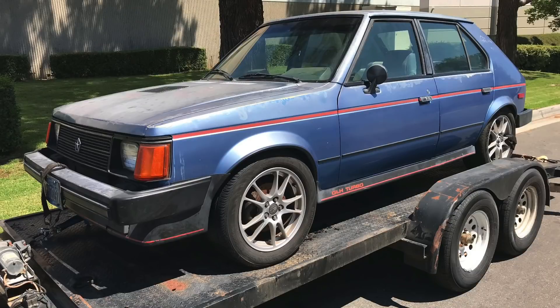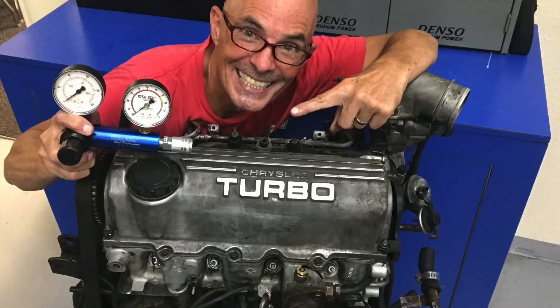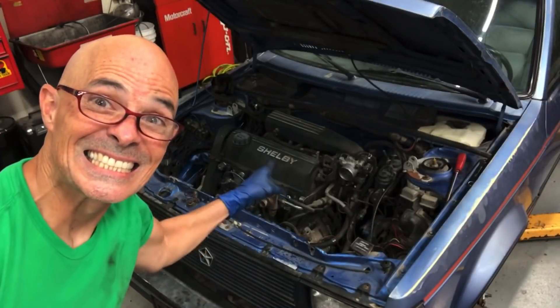Hey guys, Richard Olden here and welcome to the channel. As you know, I have a 1985 Dodge Omni turbo — and it's awesome — except for one thing: it doesn't run. I did a leak down test and at least two of the cylinders have zero compression. So I've got to pull the motor out of the Omni, take it apart, find out what's wrong so we can fix it and get that thing running. Let's take it out.